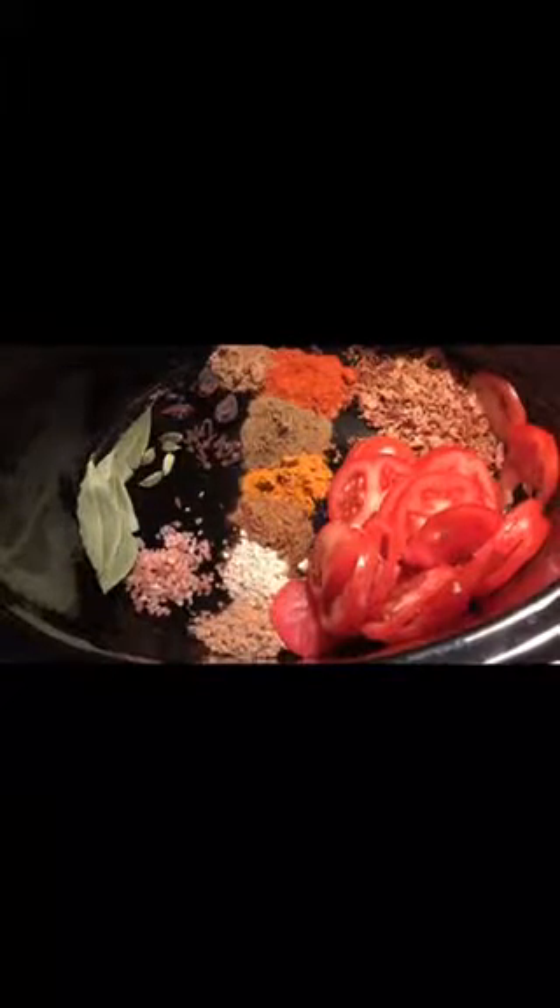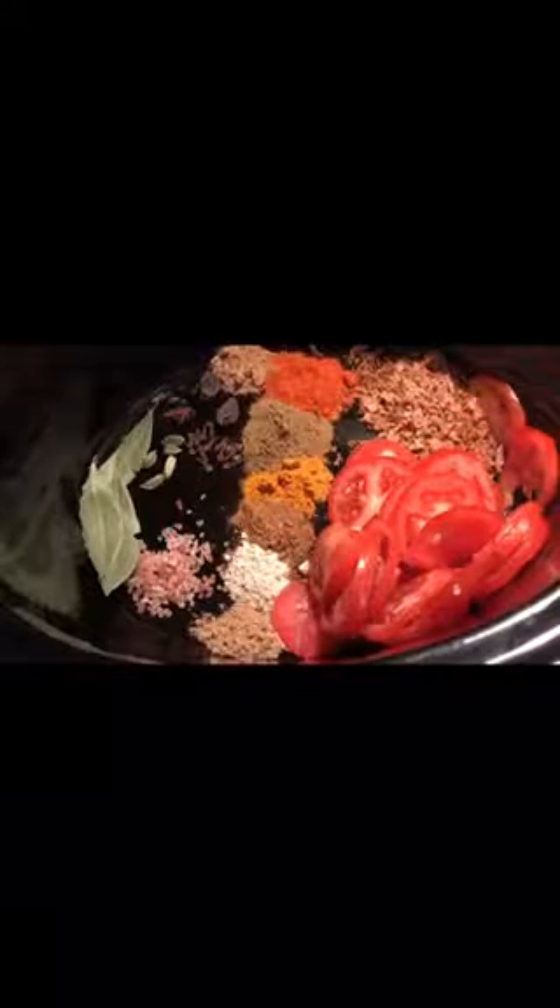Sometimes we have a very busy day and we crave biryani but don't have time to make it. So this is a one pot biryani recipe that's extremely easy to make and will satisfy your cravings.